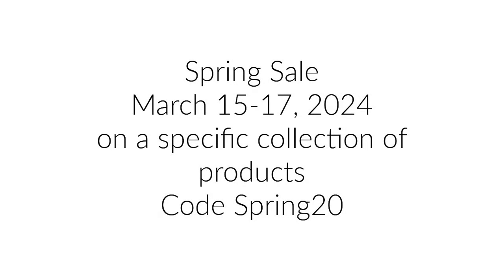Hi everyone, it's Mari here for Honey Bee Stamps. Before we get to the card process today, I just wanted to let you know Honey Bee is having a sale March 15th, 16th, and 17th. A collection of products on the website are on sale 20% off using the code SPRING20 at checkout. You can check that out on the Honey Bee website — I will link that up in the description box below.